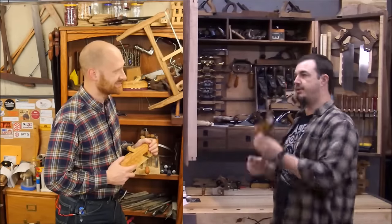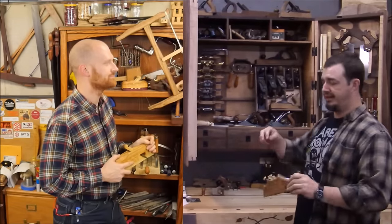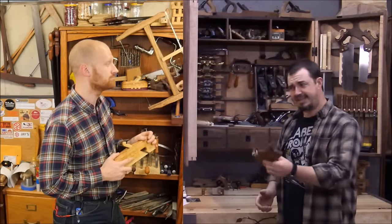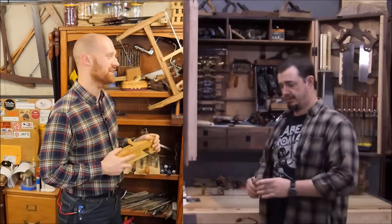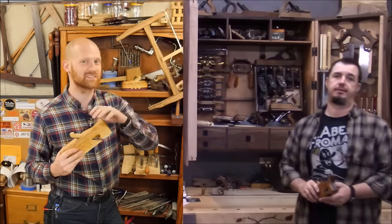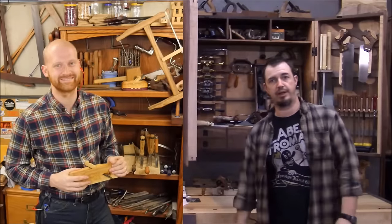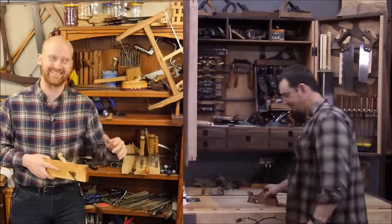All right, so there it is man — what do you think? I think it's pretty darn decent, a little fancy though. Fancy? Well I wanted to be able to fine-tune it and adjust it without hunting down a hammer. A hammer and a wedge is really traditional — less things to go bad. This isn't gonna go bad. To each his own, man. I like how yours turned out though — it looks good. I love the two-tone quality on yours, that's sharp. Thanks everybody for watching — if you want to see either of the builds, click on our faces. If you like what we're doing, subscribe to see more, and until next time have a wonderful day, be safe, and have fun woodworking.